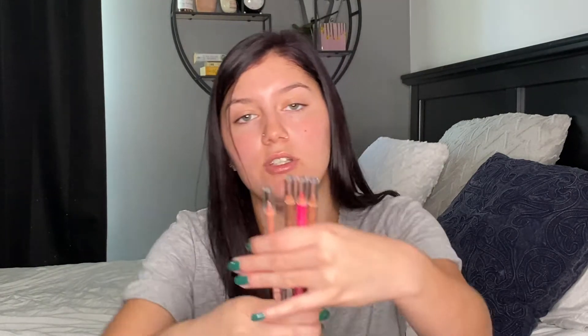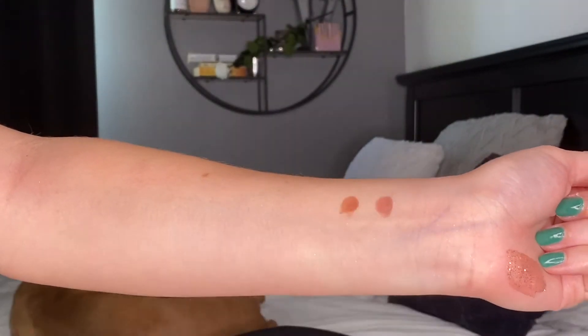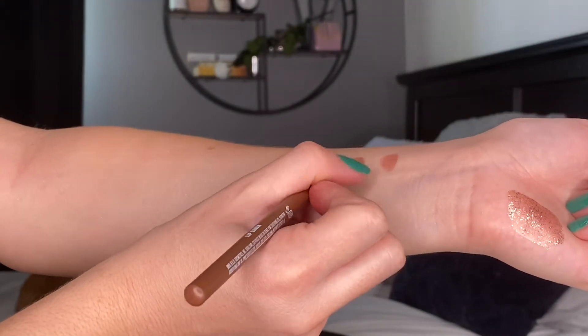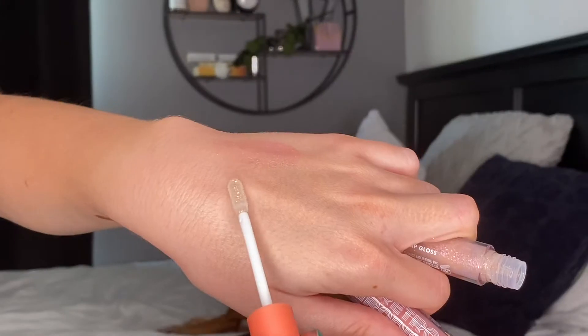Here are the four liners — I love the nudes of them and I like that she added a pop of pink. Although pink is not my favorite color, I like that it's unique. And then this lip gloss is so pretty — it has so many reflexes in it. I think this is going to be gorgeous.